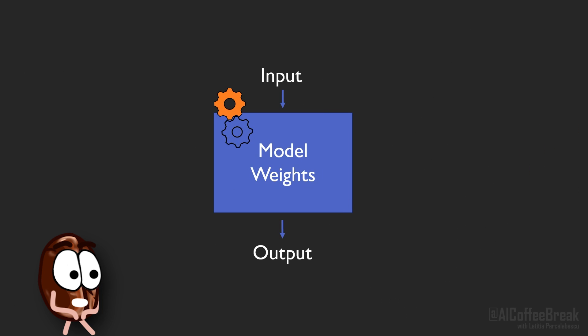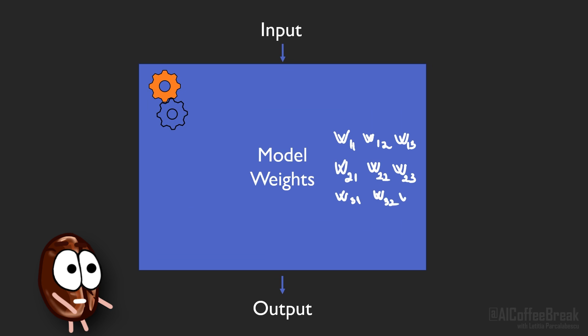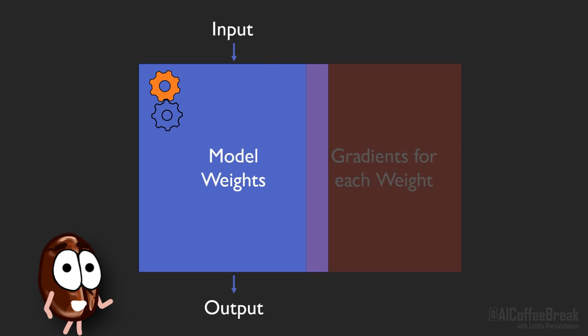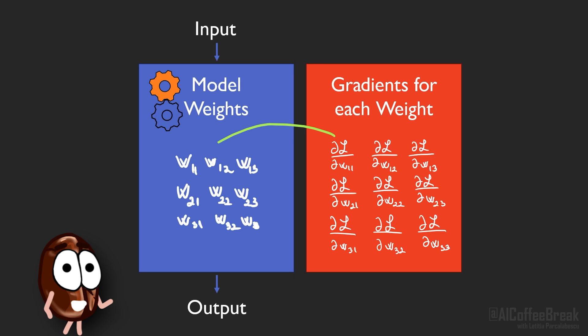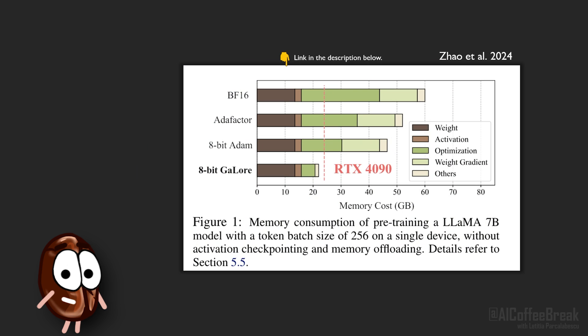In a bit more detail, a model with many parameters has large weight matrices for each layer. These matrices that we must tune during training are stored in GPU memory and they are the main reason why you run out of GPU memory when training a large model — especially since for each weight matrix you also need to store the gradient of each weight.